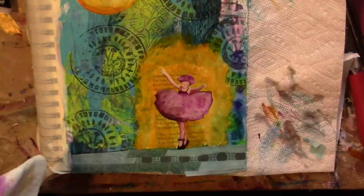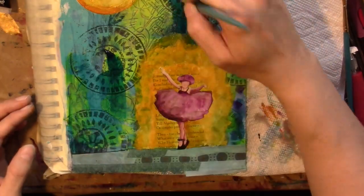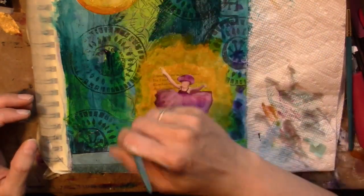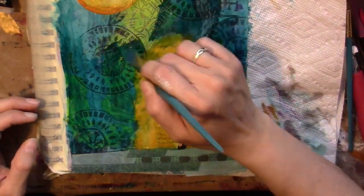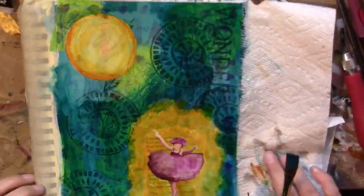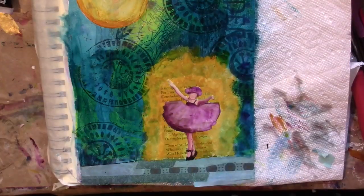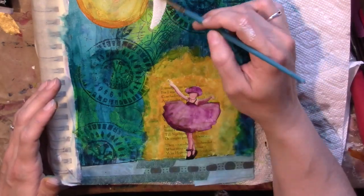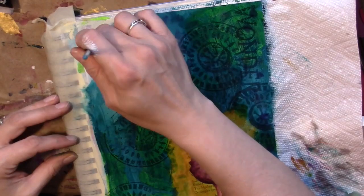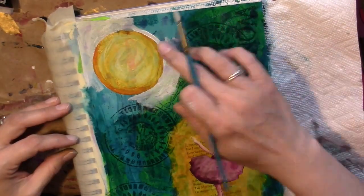Now I'm going in with the phthalo turquoise again to kind of push the background back a little more and make it a little darker. I've sprayed water on my palette and I'm picking it up with my brush, really diluting the phthalo turquoise. I'm leaving the area around the sun lighter, but I'm really not feeling the green right next to that sun, so I have to come in with some gesso to cover it up. The texture's still there, so I'm good with that.